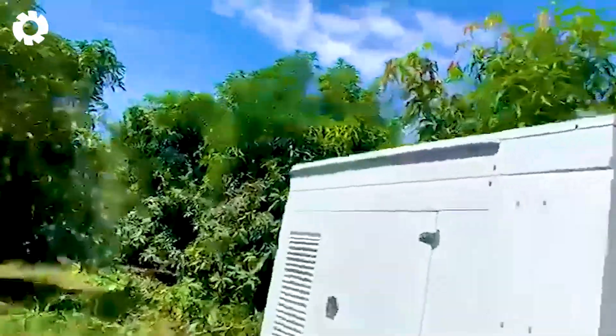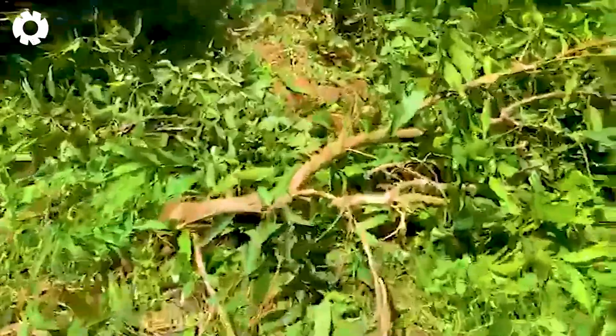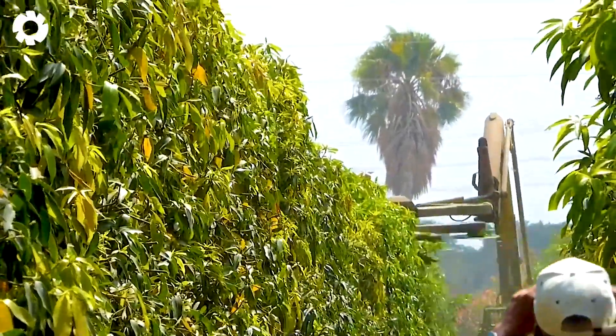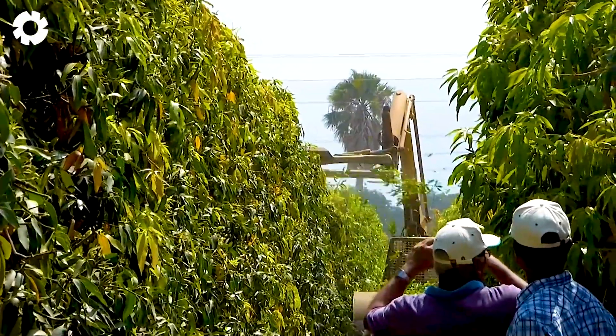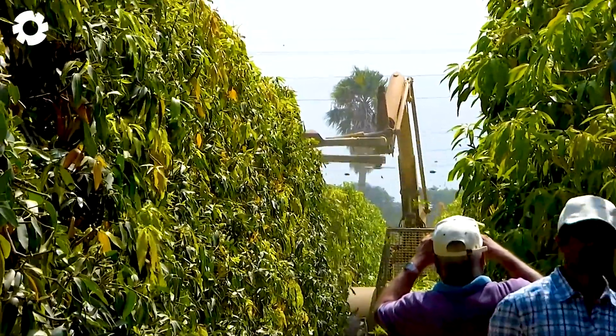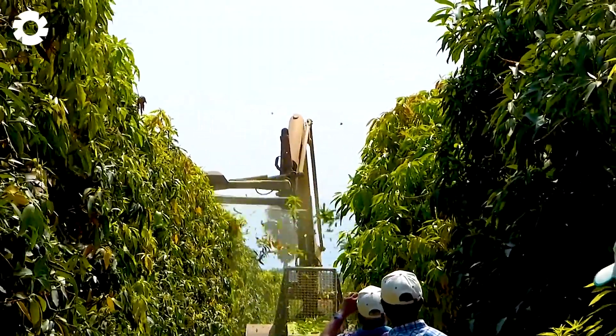Controlled pruning helps mango trees stay well ventilated, allowing light and air to circulate easily, which reduces pests and diseases and increases fruit set. Not only does this improve yield, but it also helps the tree focus its nutrients on healthy branches, resulting in larger, more beautiful and more uniform fruits.